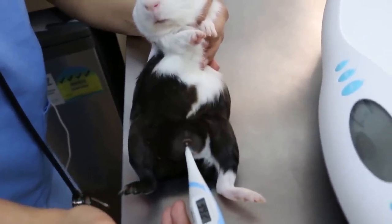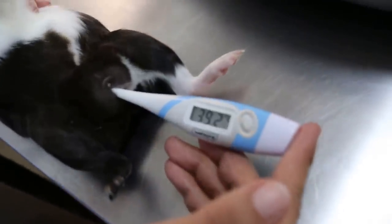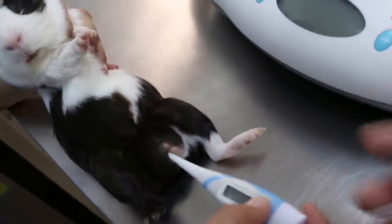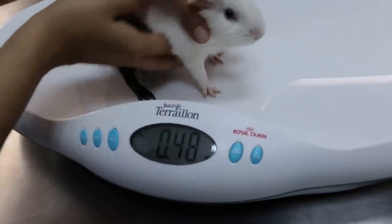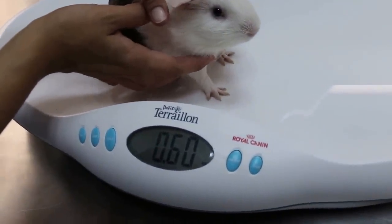Before neutering, we weigh him and take his temperature to make sure he's healthy. The temperature at 39.2 shows that he's healthy. Then we weigh him — put the scale to zero and weigh him to know his weight for the anaesthetic dose. It's a 4-month-old male, a beautiful one — 600 grams.